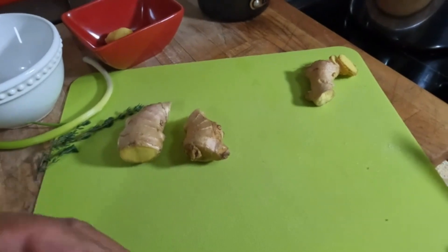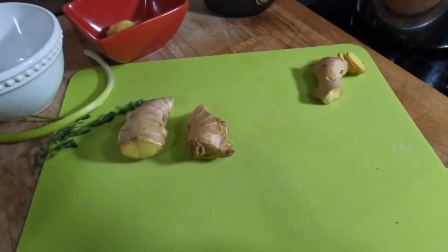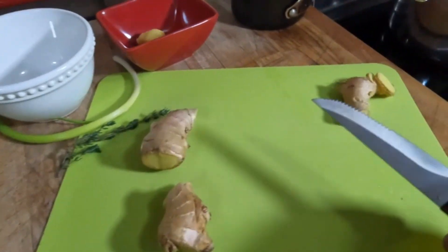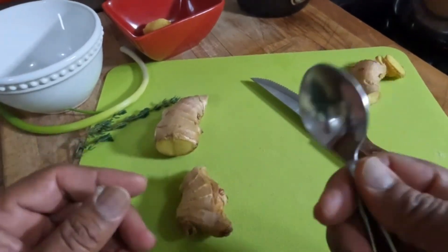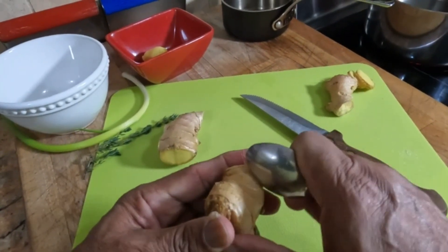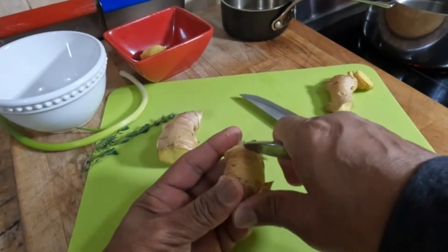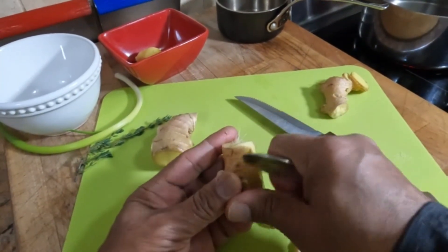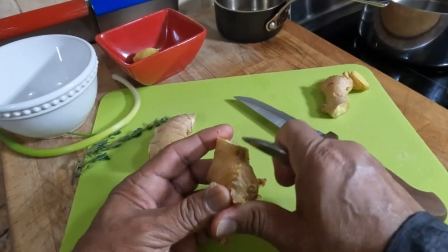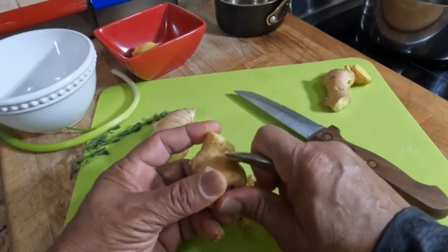Not every recipe calls for peeling the ginger, but most times you would just like to peel it to get the skin off. To do that, there are several ways. Once you have a blunt end — like a spoon — take a spoon and just rub it against the ginger skin and it takes it right off. This is the easiest way I find. The spoon does an excellent job getting the skin off.